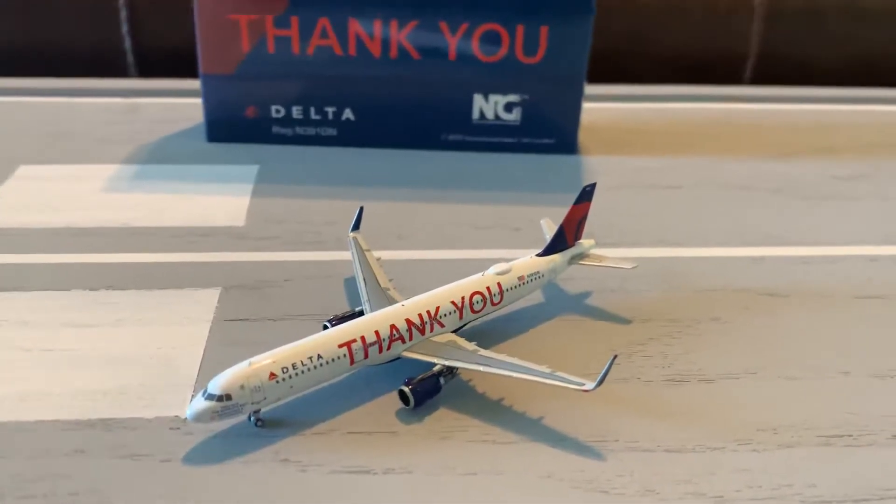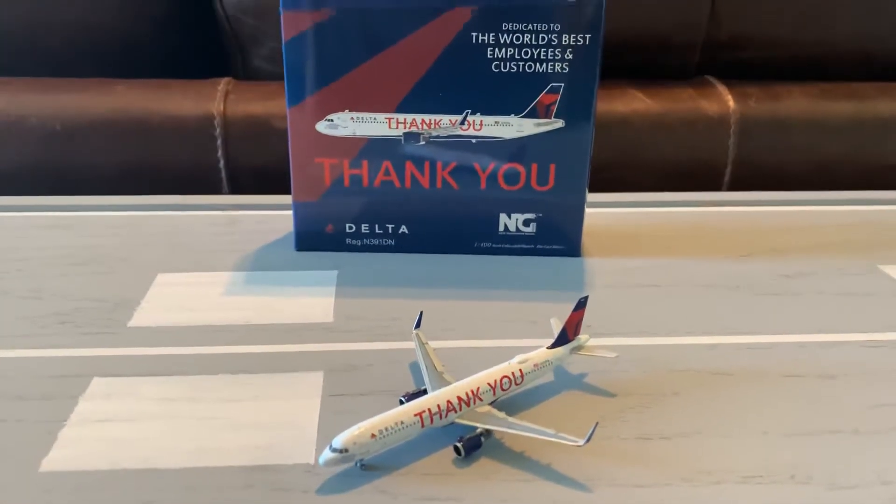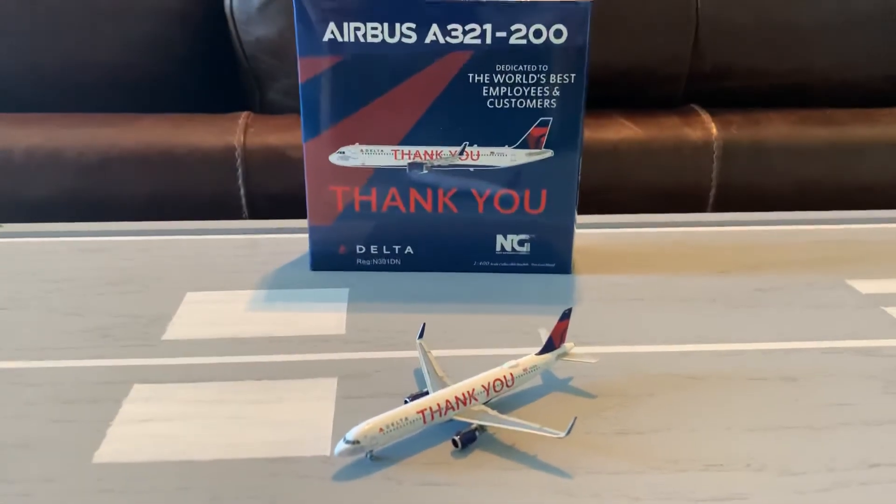That's going to be it for this video. Thank you guys for watching. I am JT Pond. Please like, subscribe, and comment. Can we get up to a hundred subscribers by the end of this year? You guys will decide. Thank you guys for watching and bye.